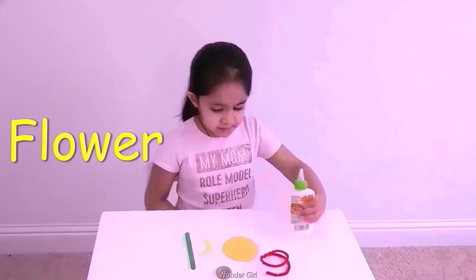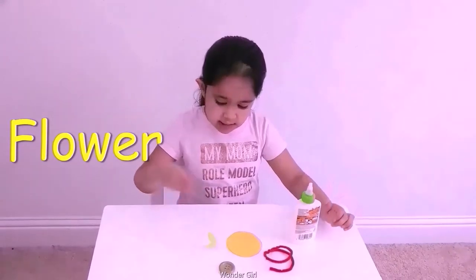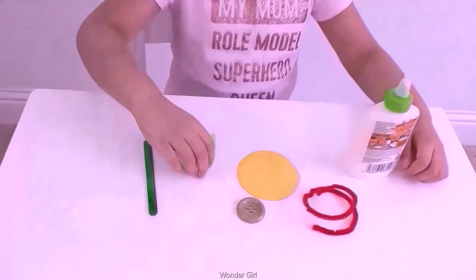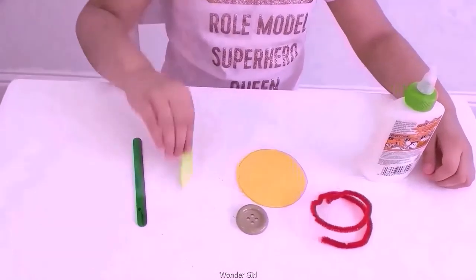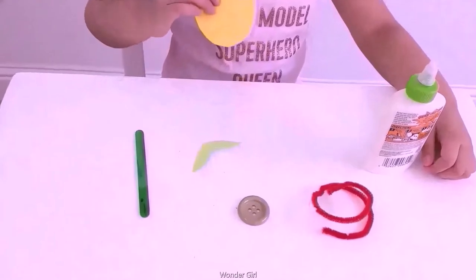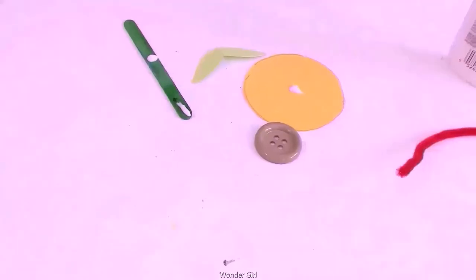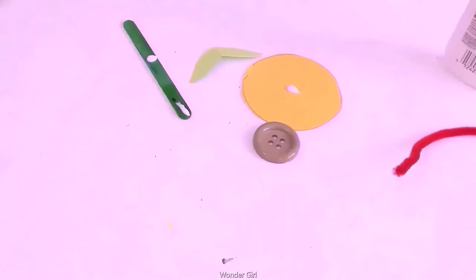Glue, stick, big button, paper, cutting paper, and pipe cleaner. I put the glue and now I will stick it.